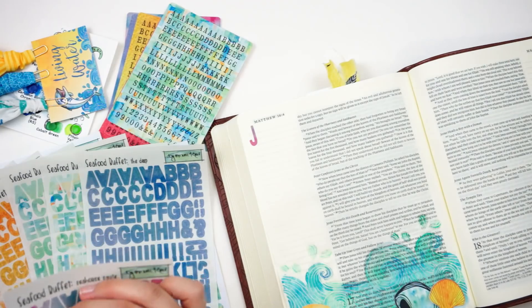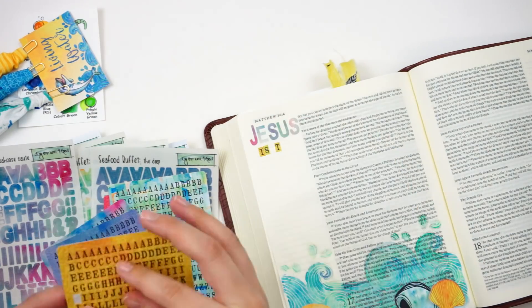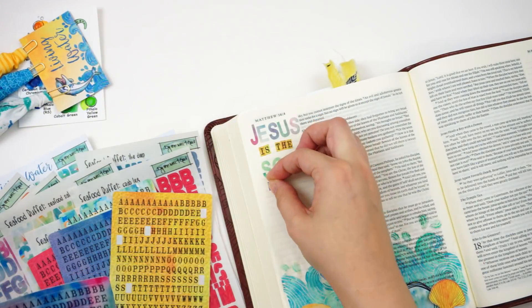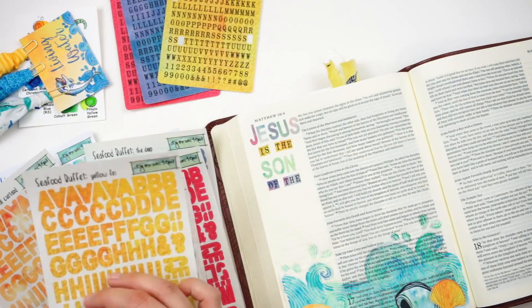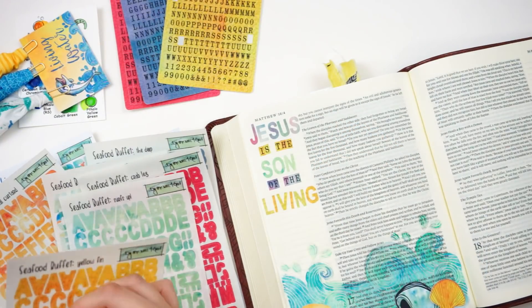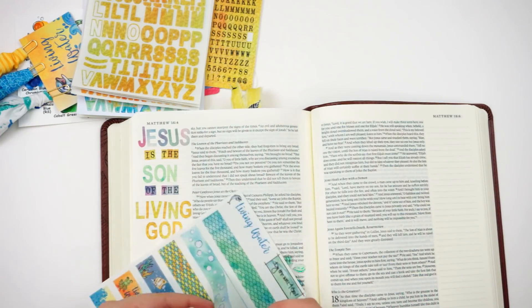I hope you guys have picked it up for yourself — if not, definitely head on over and grab it, it is still available. I think this is going to be a really good one to work through, and Lori always has wonderful devotional content with her kits. I went ahead and added some of the die cut pieces down at the bottom and now I'm going through and adding some alpha stickers — the clear ones and the tile ones that you can pick up as an add-on. My die cuts do cover up some of the text at the bottom, but this is my fifth journaling Bible and I do all my studying in a separate Bible — this one is just for art journaling, so if text gets covered up it doesn't bother me.